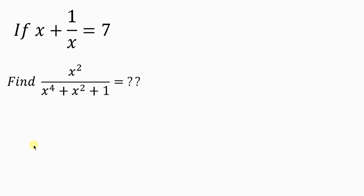Welcome back to my YouTube channel. Look at this nice question we'll have on the board. The question says: if x plus 1 over x is equal to 7, find the value of x squared all over x to the power 4 plus x squared plus 1.